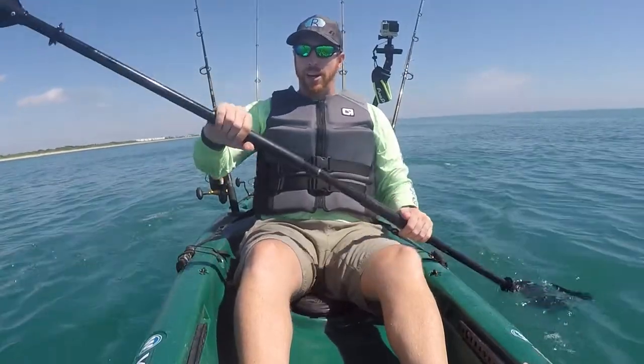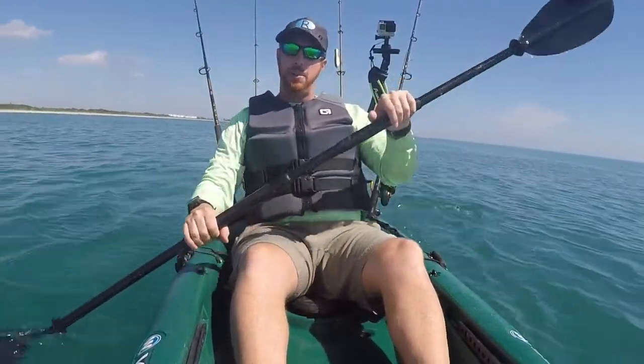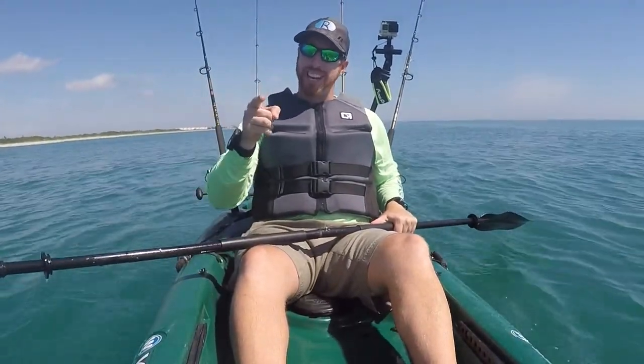So if you enjoyed this episode of Arwood Outdoors, please hit that subscribe button down at the bottom of your screen. I'm posting more exciting videos all the time. My name is Ryan Wood — we'll see you next time.